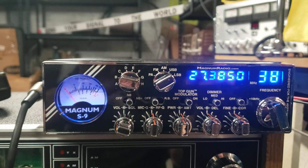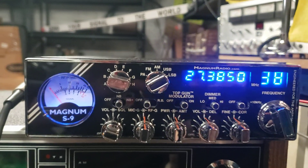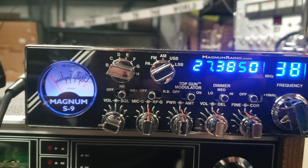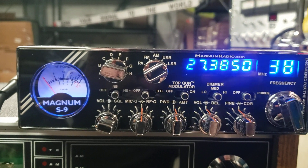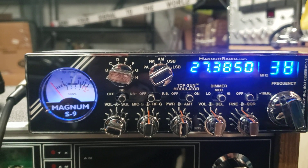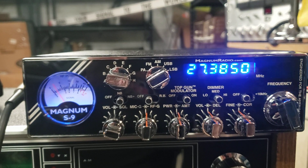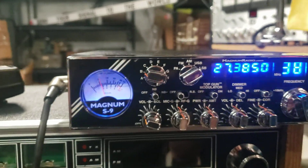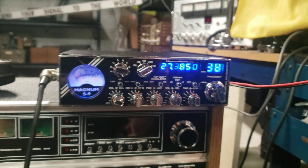Multi-band, over probably 500 frequencies — AM, FM, sideband of course. You've got a digital processor, you've got the top-gun modulator. It goes on and on, Paul. I'm gonna show you a little bit of this thing in action on sideband.